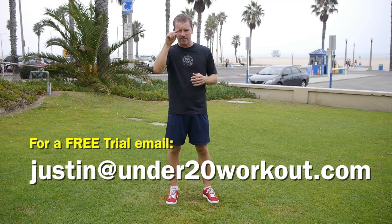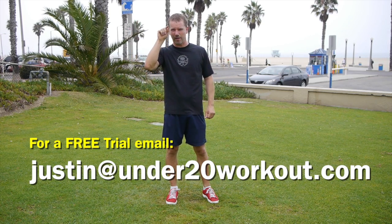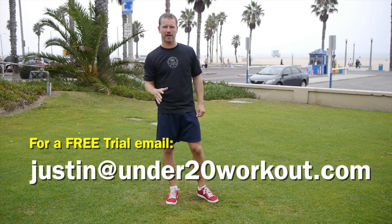We're going to offer you a free trial here. All you have to do to get a free trial of our complete website is email me at justin@under20workout.com — that's under the number 20 workout dot com.